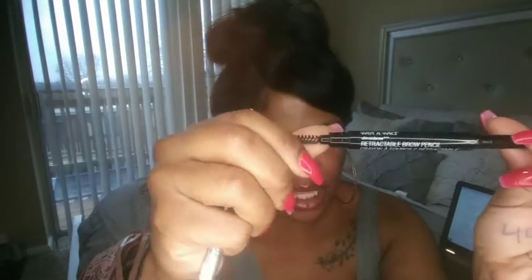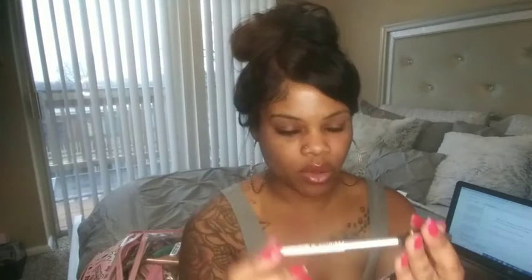Okay, Bougie Beauties, let's jump right on in. I'll be using this brow pencil from Wet n Wild and it's in the color dark brown. Ladies, always make sure that you use a dark brown — never use black. It's just not a good look. You don't want your eyebrows to look like this.